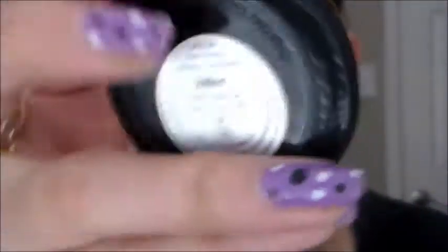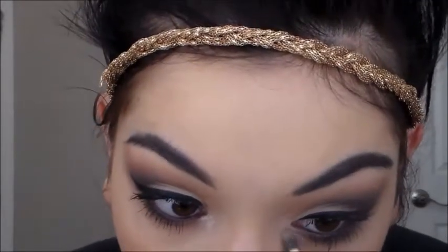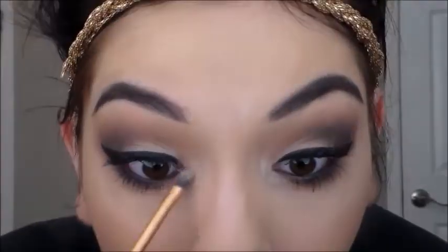Now I'm taking my Stila eyeshadow in Kitten and I'm just going to put that on both inner corners and then blend it out.